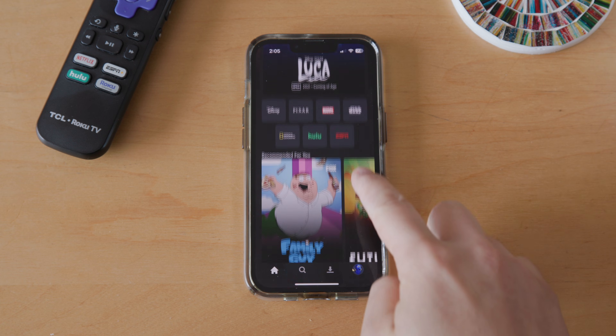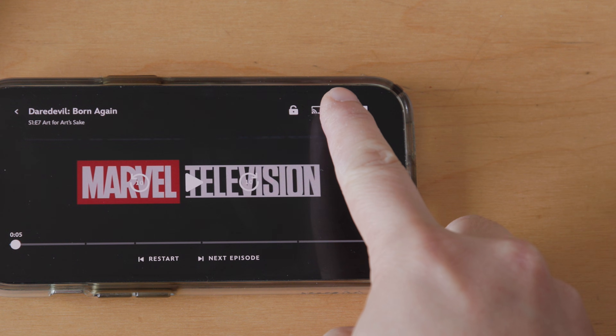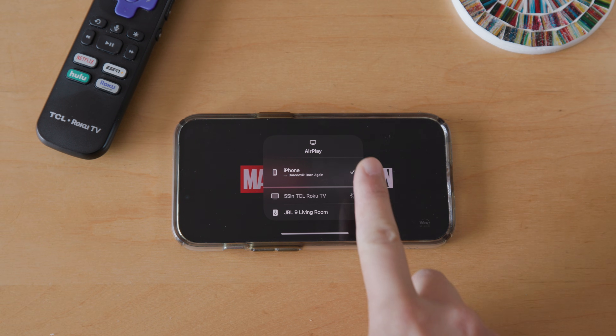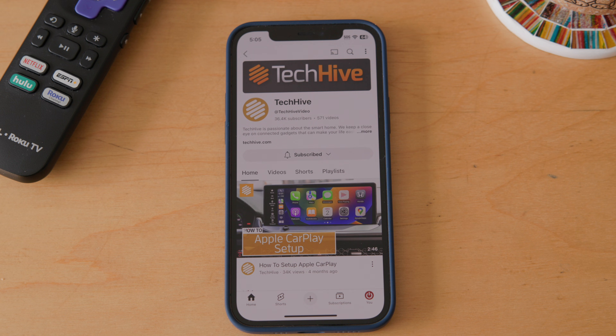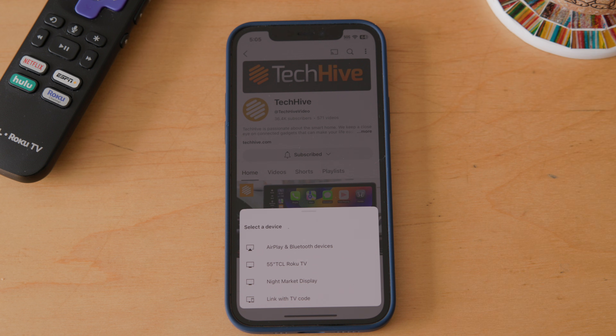Now, go to the app on the iPhone that you want to stream video from. Before you press play, look for the AirPlay button at the top of the phone's screen — it's the rectangle with the triangle at the bottom. If you want to stream to YouTube, you'll want to tap on the Chromecast icon instead. It's the rectangle with the radio wave symbol on the bottom left-hand corner.